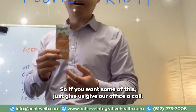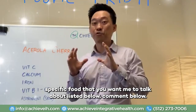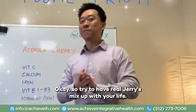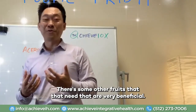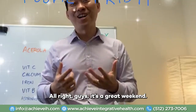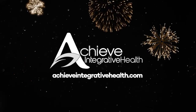If you do want some of this, give our office a call: 512-260-1710. Hopefully you found this beneficial. If there is a specific food that you want me to talk about, list it in the comments below and let me know. I'll research it if I don't know about it. I am a nutritionist, so I know quite a bit about a lot of foods. So try some acerola cherries — mix it up with your life, don't just keep it plain with oranges and citrus. There are other fruits that are very beneficial. This is Jimmy Yen from Achieve Integrative Health — this is Foodie Friday, another daily power tip. Remember always: everything in life is achievable. Have a great weekend — we'll see you next time.